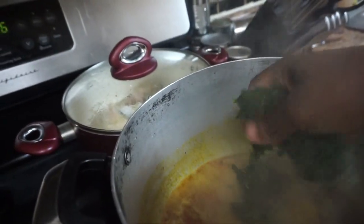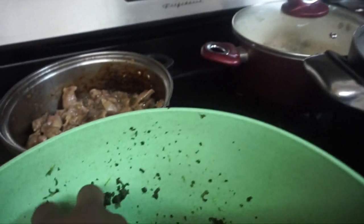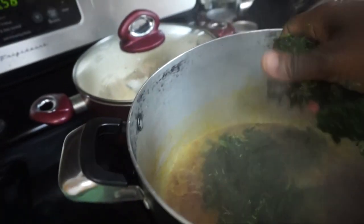So I'm gonna put this right now in the pot. It's a lot, but that's because I want a lot of soup.